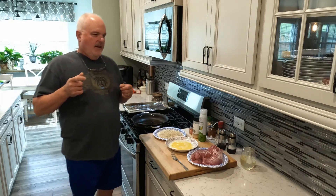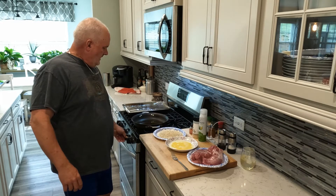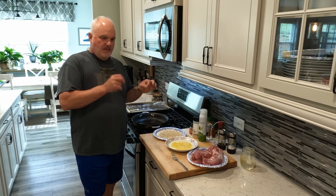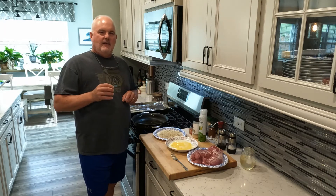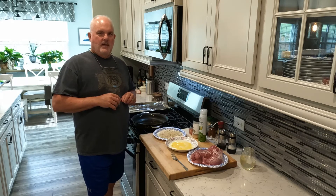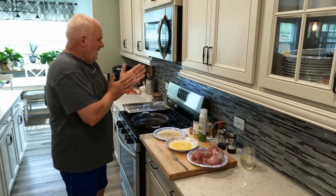I got a friend Ray, and every Sunday he eats pork loin. He has this formula — pork loin with just the right number of potatoes, just the right number of carrots. He's been eating this every single Sunday for many, many years. So I'm going to dedicate this to Ray. All right, let's get started.